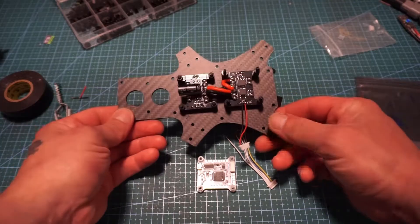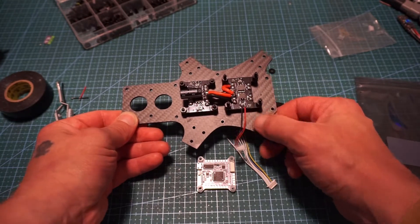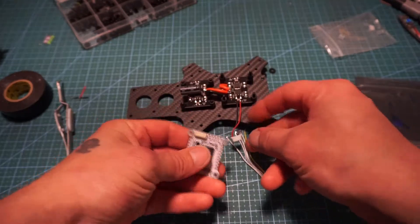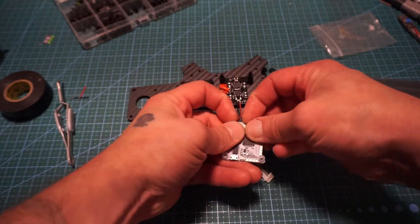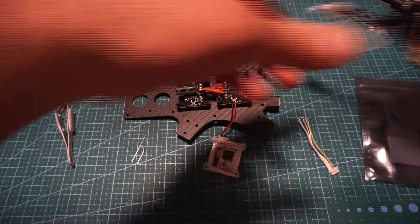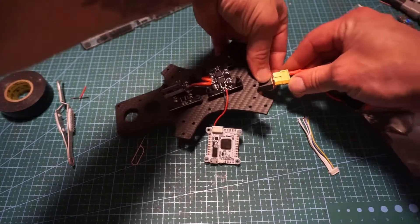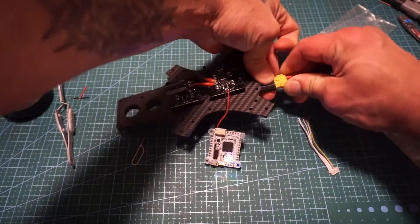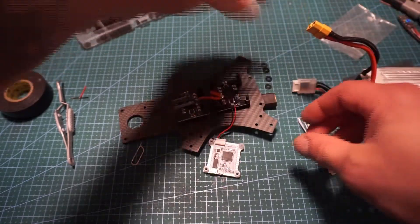From that point I've taken and hooked this up — VBAT, this is 12 volt, to power the flight controller. Plug in nice and easy right there. Take a battery — boom, good to go.